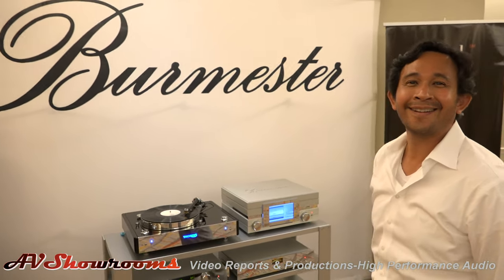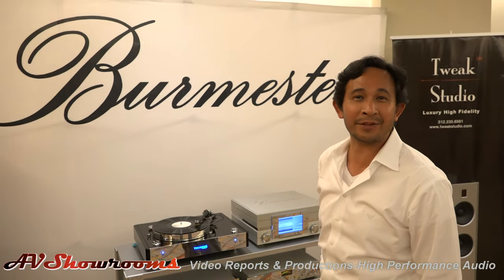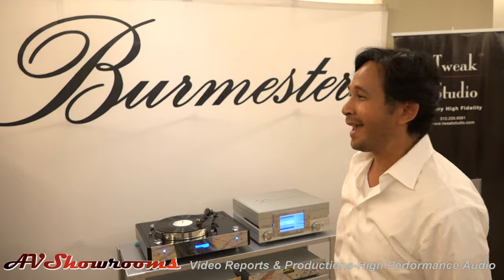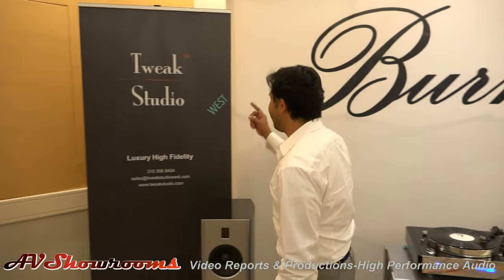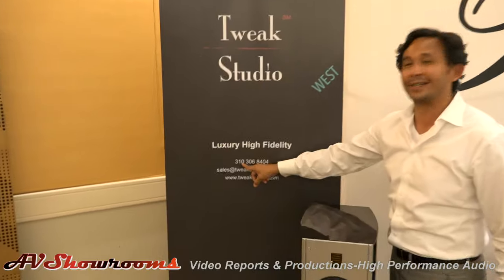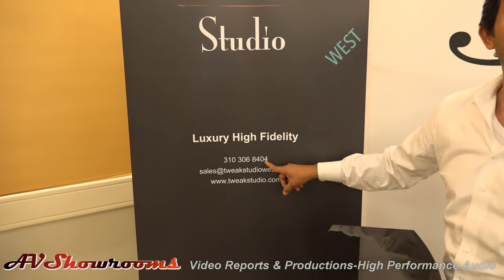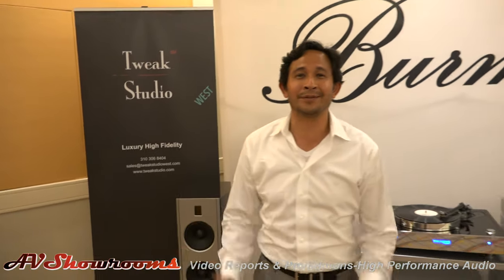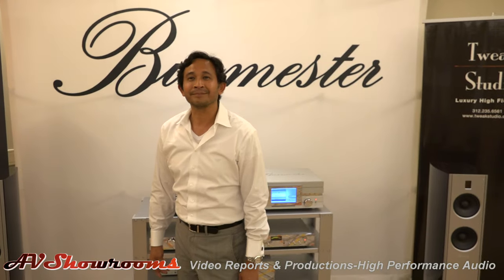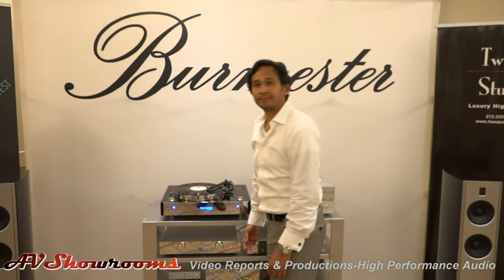Thank you. I try. Call us at 773-458-5457 — that's the Chicago location. And we now have a new location in LA called Tweak Studio West; our phone number there is 310-306-8404. Peter, thank you as always. Thank you very much for visiting our room and we appreciate all the coverage you give us. We look forward to listening to some music next.